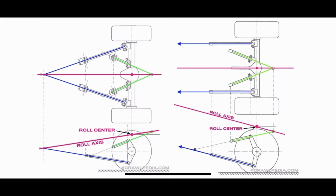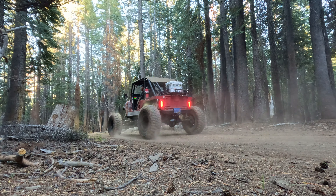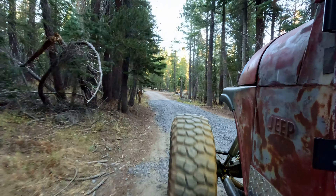I told you guys we'd get back to roll center in this video, but I'm getting a little bored, and I bet you are too, so I'm going to keep this one short. I'm going to do a separate video just for roll center — straight to the point, just roll center information. If you want to see that video, click up here on the right, and I'll see you guys over there.